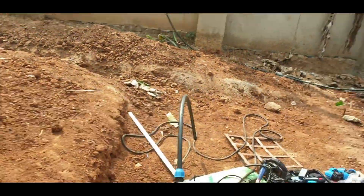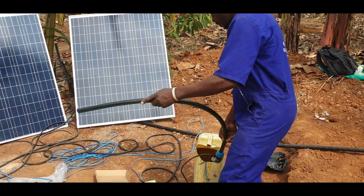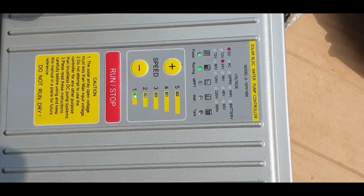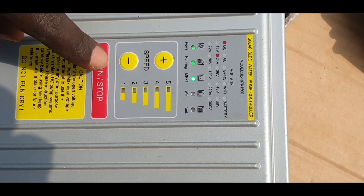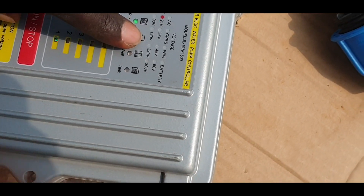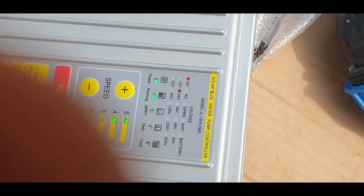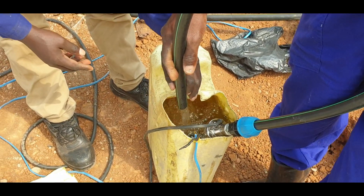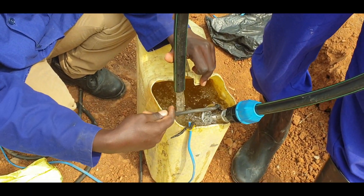We are going to put the pipe in and switch on the pump to see how we get water. Switch on. You can see now that the pump is running — indicated in red. We are getting maximum power from the panels through the maximum power point tracking. This shows our pump is running and we are receiving power from the panels. With this controller, you can decrease or increase the speed of the pump. Our dry well sensor is inside and, because there is water, the pump is pumping water.